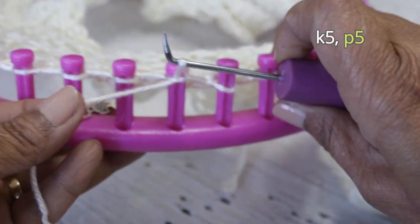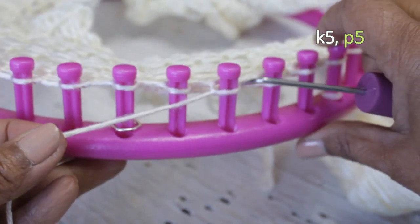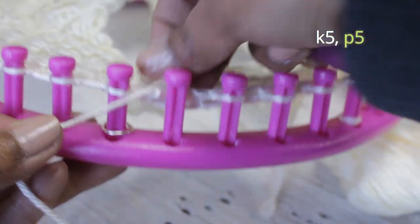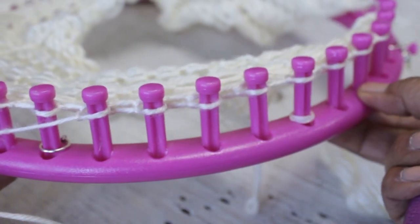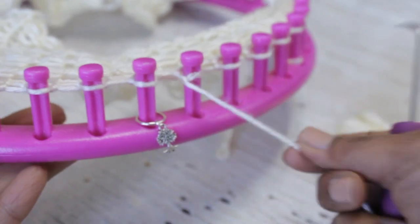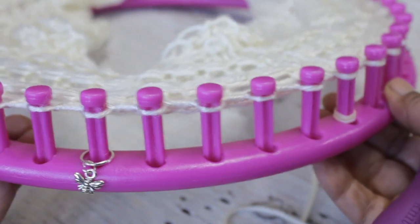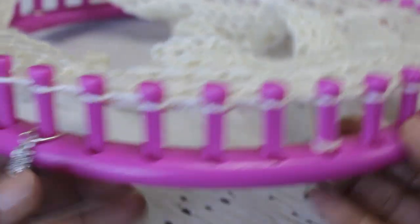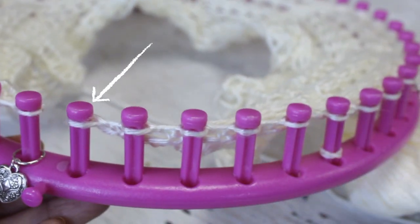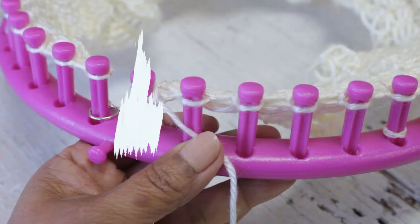Remember that you need five purl stitches. This stitch pattern has a multiple of ten — in row one, five knits and five purls — and you're going to repeat that ten-stitch pattern as many times as necessary for your project. In my case I repeated mine three times so you can see the stitch pattern clearly. My metal stitch markers are placed every ten stitches, and at the end I added one more knit stitch just to balance off the stitch.